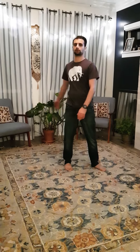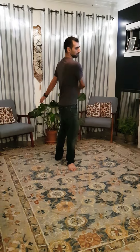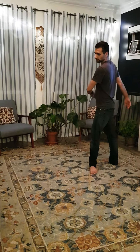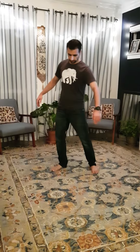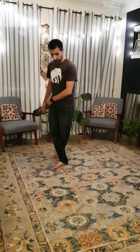Let your feet go first and your hands follow. You're turning on the right leg like this, then you're turning on the left leg like this, and then your left hand and your left leg go back.